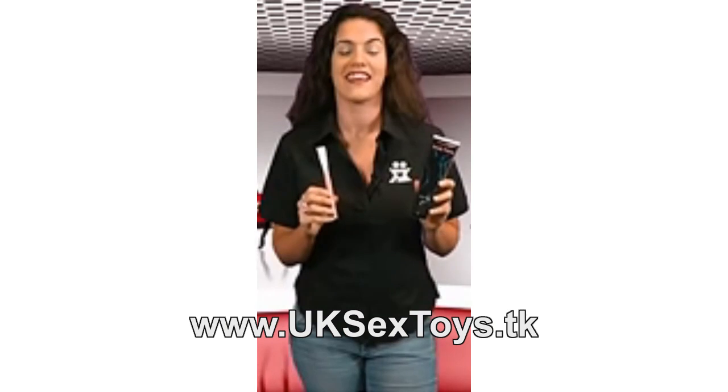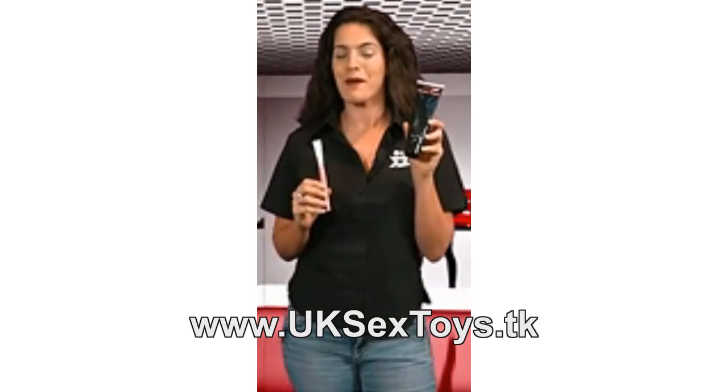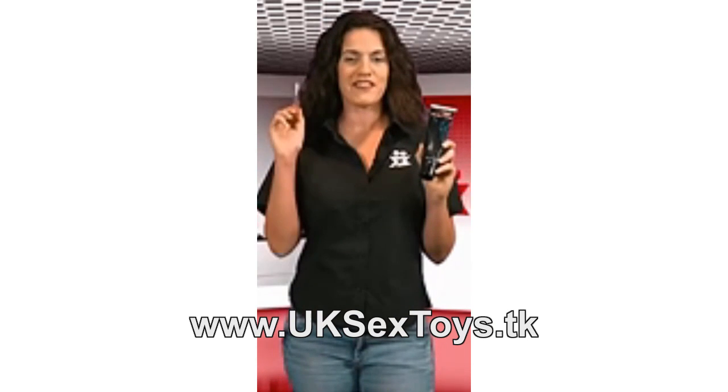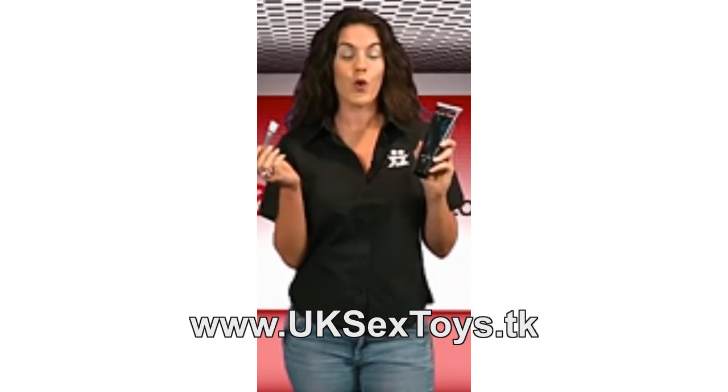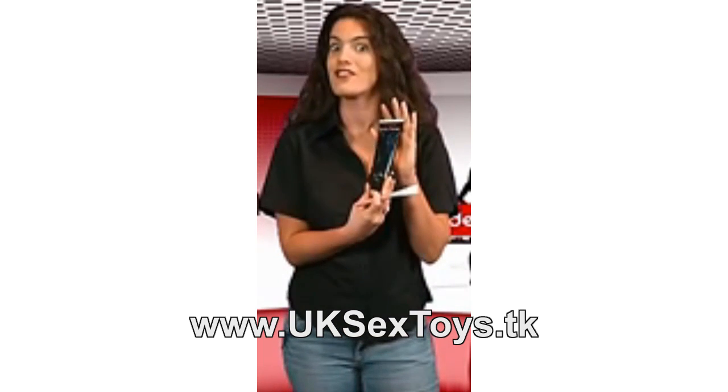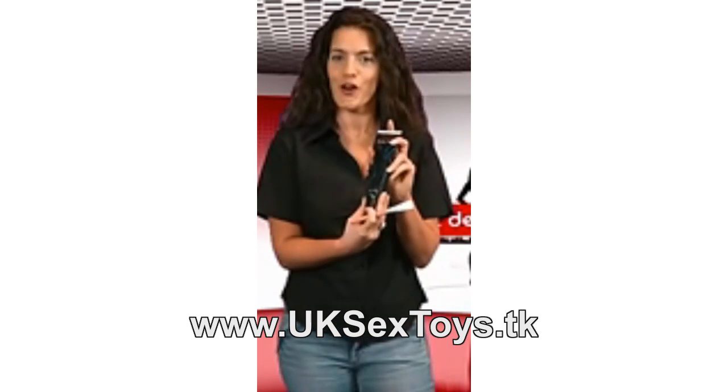This is something fun and sexy: chocolate flavoured body paint with brush. You can take turns to paint a sexy message over your partner's body, or you can simply stroke this gorgeous chocolate flavoured body paint over your partner's sexy bits before licking it off.